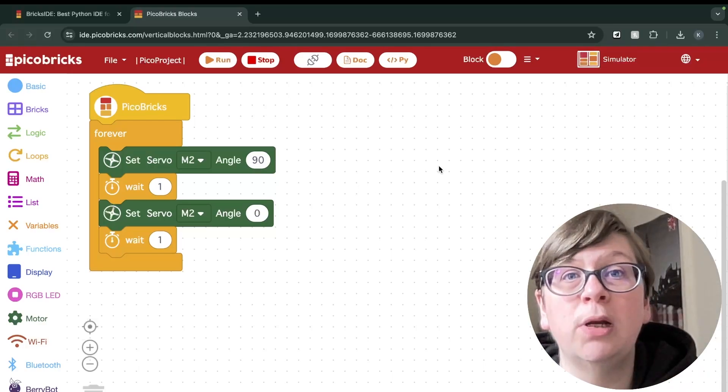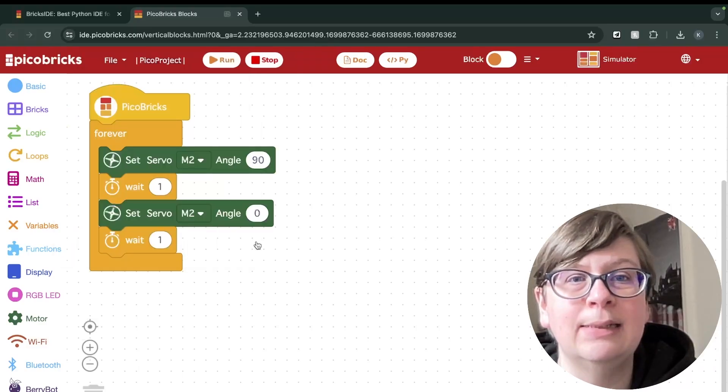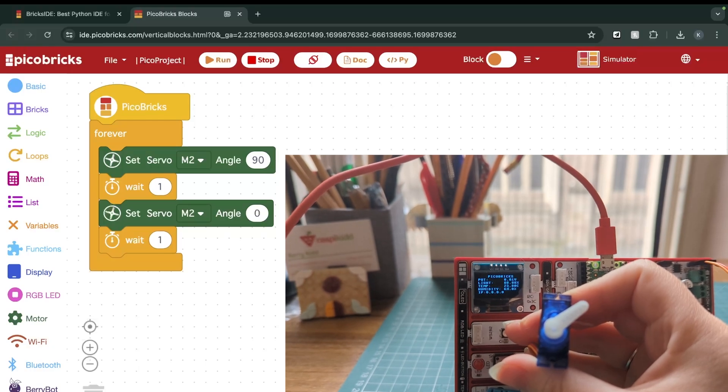Let's run our code and see what happens. Just before we run our code we'll need to connect the Peacobricks to our computer, so click the little connection button here. We want to pair the board in FS mode and click Connect. Now this little connector has turned red. When we press Run we can now see the servo move between 90 and zero degrees. Well done — you have just learned how to connect a servomotor to Peacobricks and control it through code.